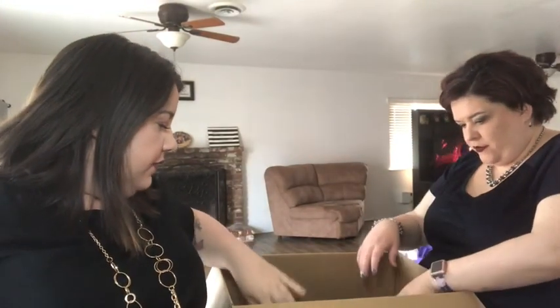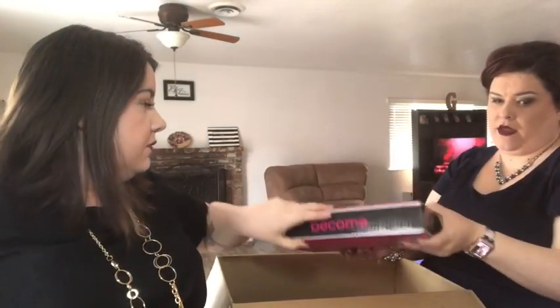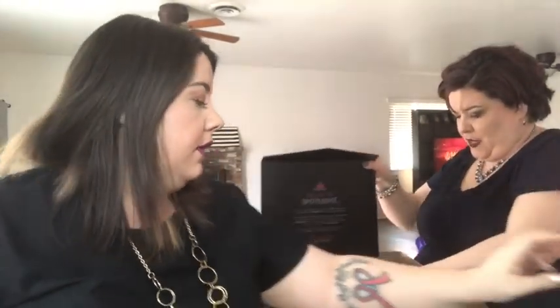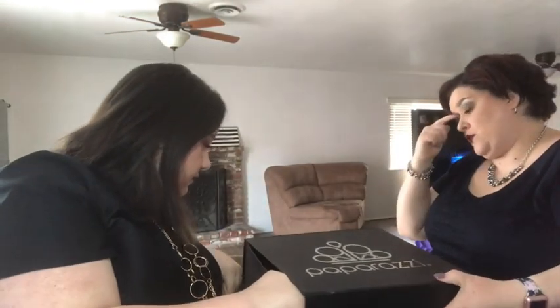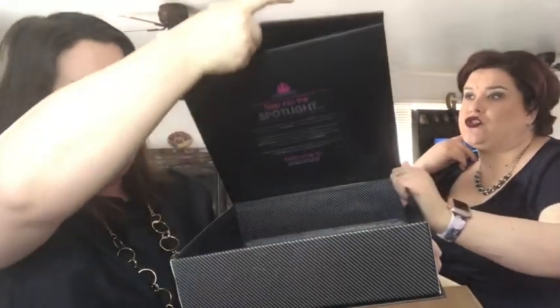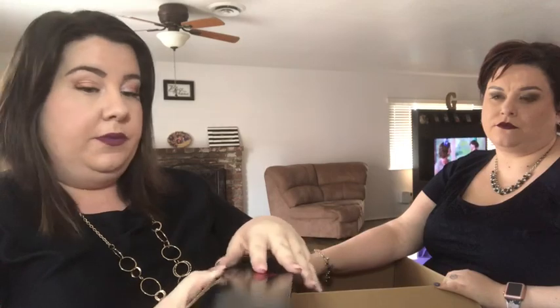We think this next box might be jewelry — it's pretty heavy. And then this box comes in like this — it's a beautiful Paparazzi box, sturdy and lidless. You could use it to store your Paparazzi stuff. Inside we also found what we think are hooks — the hooks for your pegboard, which is one of the tools they include.